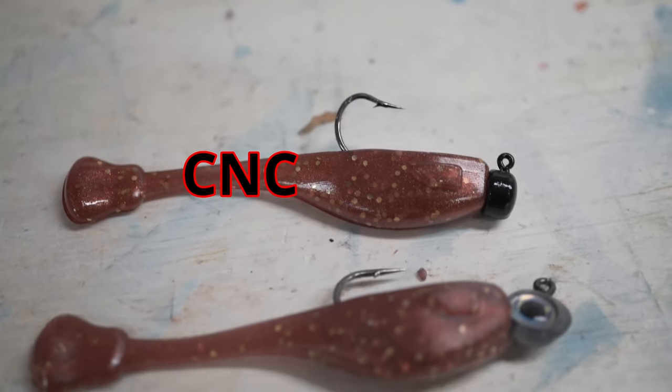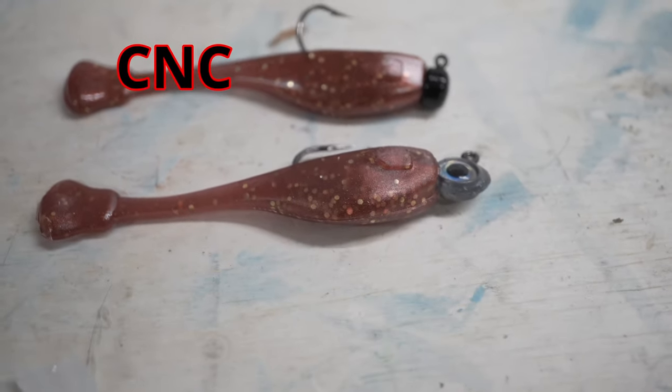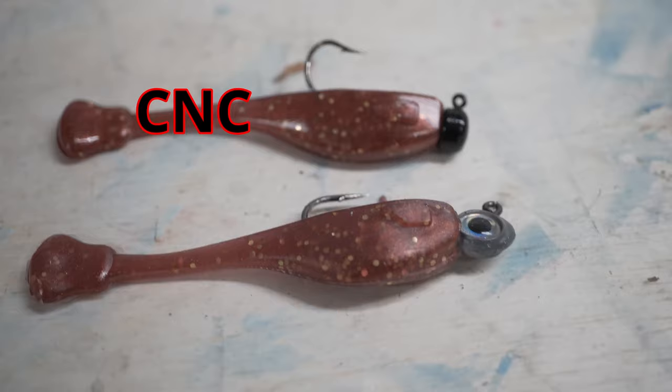After my last video where I compared a CNC mold to a resin 3D printed mold, the only thing that was better in the CNC mold was the lure was a lot shinier. So I set out on a quest to get my resin 3D printed molds as shiny as CNC. Let's go see how I did.